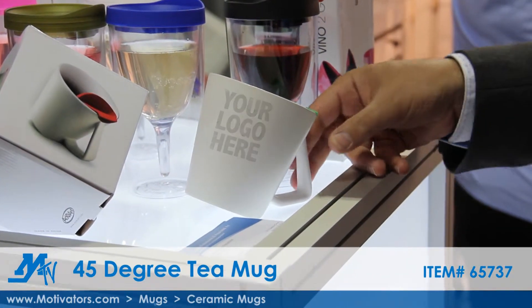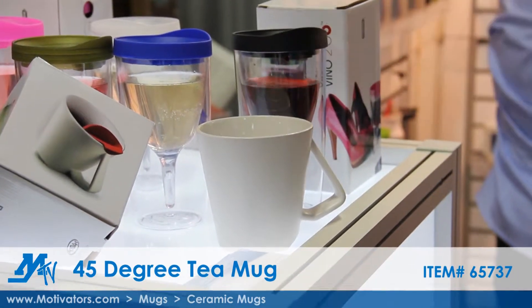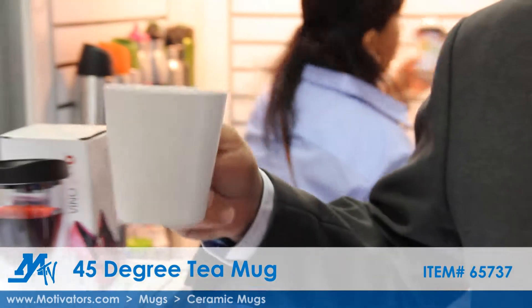Once you're done with it, you bring it back up in the water, you take this out, dump it, and now you actually have your tea. It's called the 45 degree.